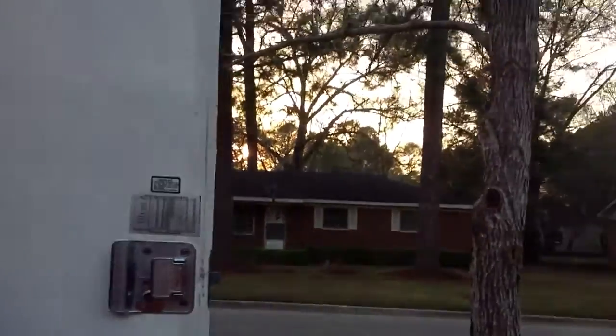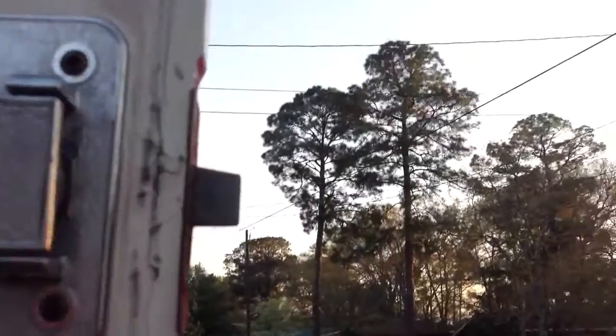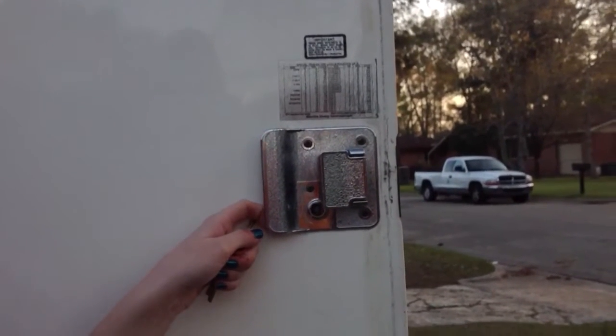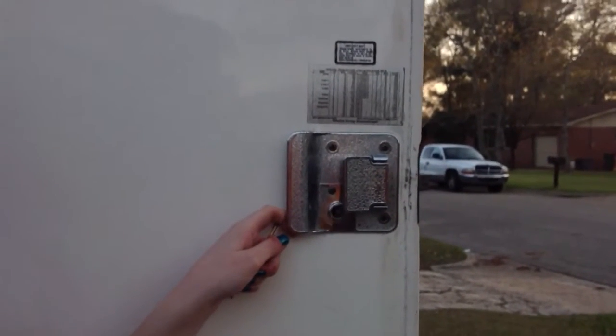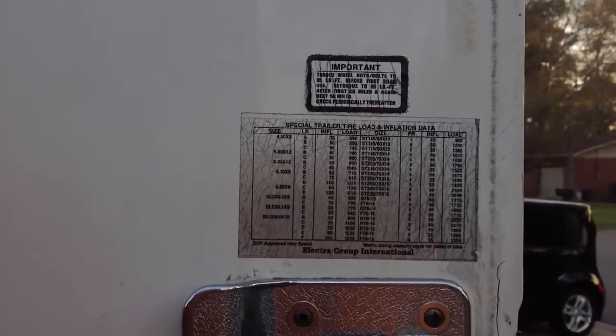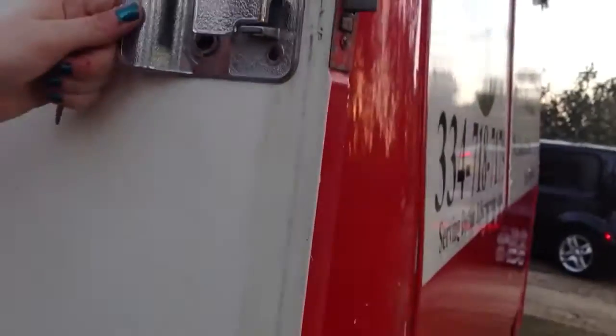Notice right here — there's a place for a handle inside, and you can put a little metal handle or vice grips or whatever. When you're inside the trailer, you just turn that and it locks the deadbolt so that nobody's going to come in on you. There's also a sticker — trailer load and inflation data — some good information to have. And there are some serial numbers here that I'll get you a picture of so you know what you've got.